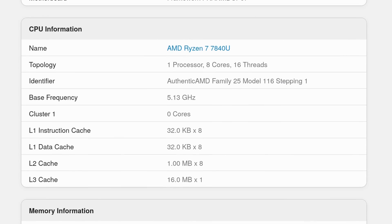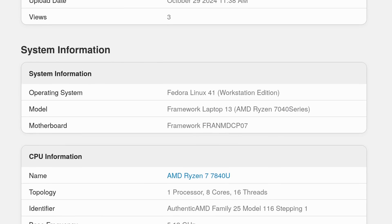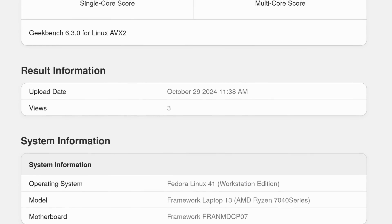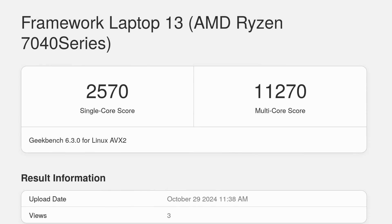As for the CPU, it's a Ryzen 7 7840U — not the very latest from AMD, but a very competent CPU with eight cores and 16 threads. On Geekbench 6, it scored 2570 in single-core and 11,270 in multi-core.